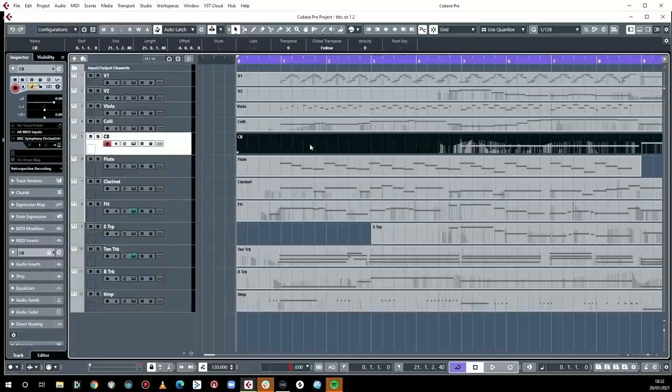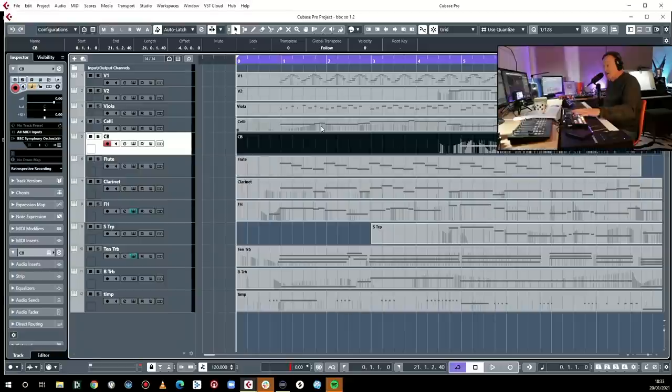So ladies and gentlemen, what have we got? We've got significantly improved legatos, which allow you to do fast runs, which allow you to alternate between legato and staccato type things without changing articulation. And that is quite a biggie for a lot of people — particularly you. You hate changing articulations.